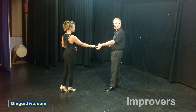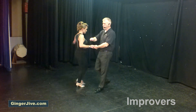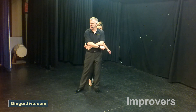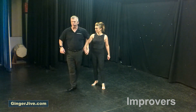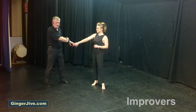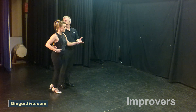She goes as we step back left to right. Now into the fake man spin — draw the lady in, right hand goes over the top like you would do for an ordinary man spin. From here you turn yourself guys, one and a half turns as you go all the way around, change hands behind your back, stepping back right to right.